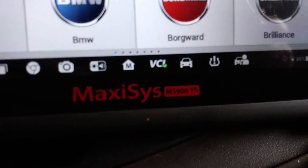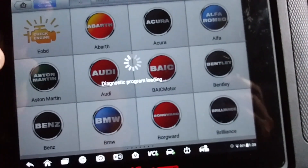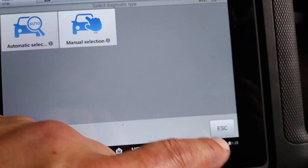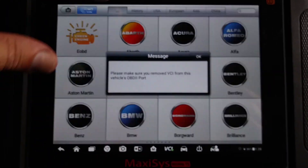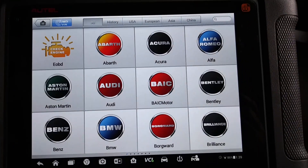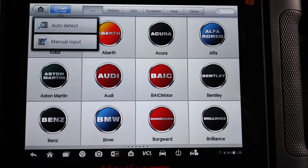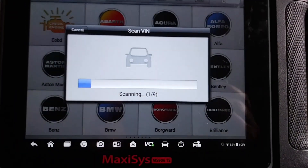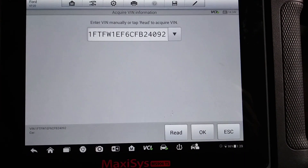This particular scanner is an MS-906TS. I'm going to go ahead and auto-ID — I just hooked the scanner up, the vehicle is running. They say just have the key on, but it's kind of hot so I want a little bit of AC.